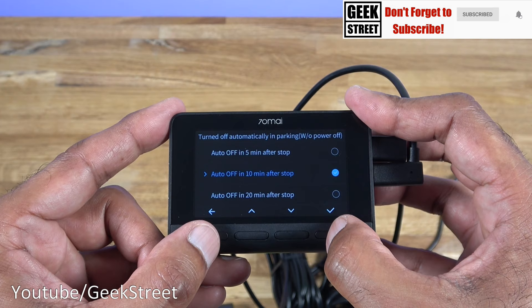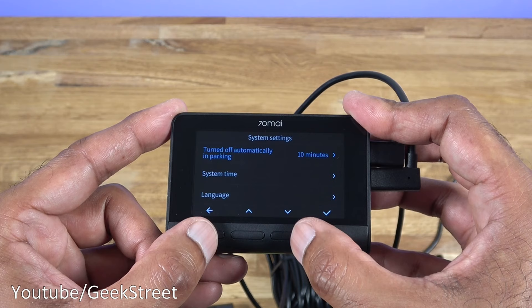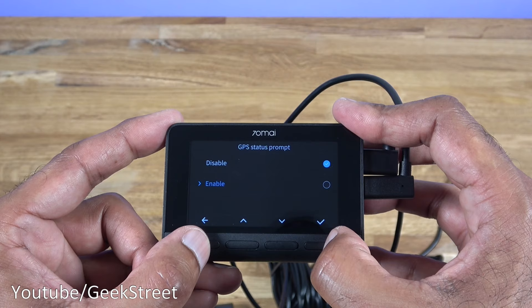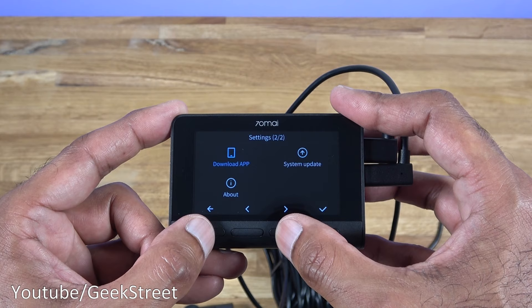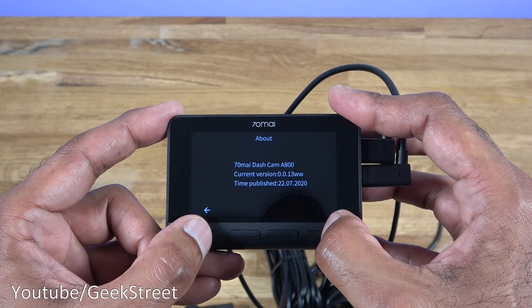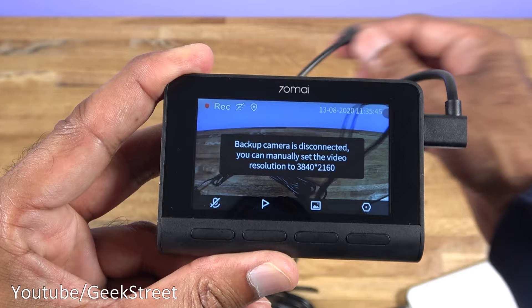Turn off automatically in parking is currently set to 10 minutes - options are 5 minutes, 10 minutes, 20 minutes, or do not turn off automatically, which means it will just continue recording when the car's parked. Then there's system time, language, time zone, and GPS status prompt which you can disable or enable. Format SD card is always worth doing initially. Factory reset lets you reset to factory defaults. Firmware update can be done from there. Finally, About gives you the current version and publish time.